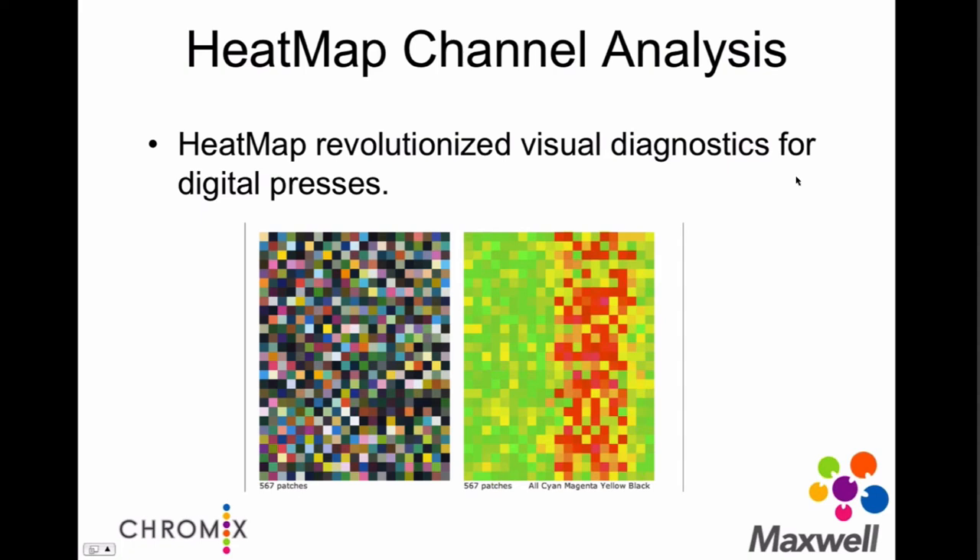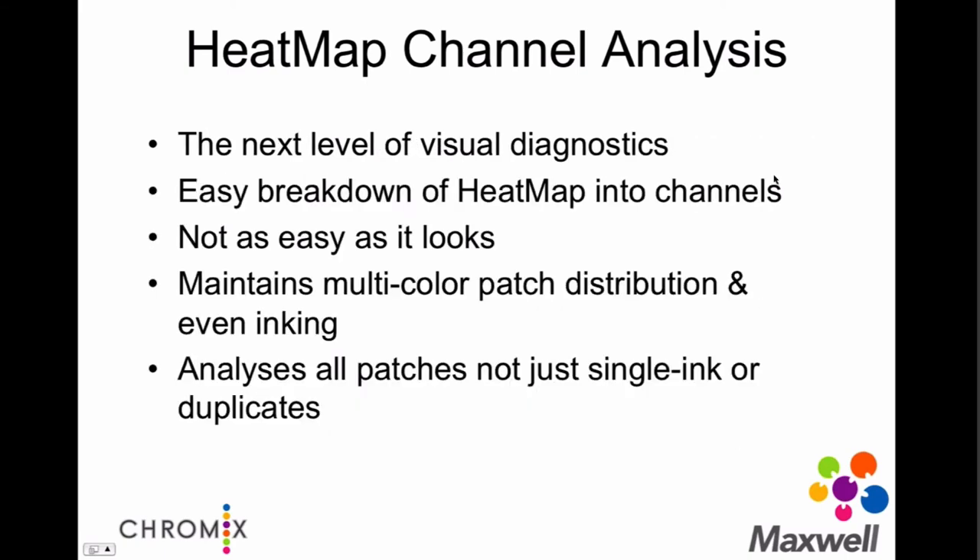Today we have Heatmap, which we consider part of our Digital Press Watch service. It's very useful for digital presses to do cross-sheet delta-E analysis in a visual, meaningful way. If this were your target on the left with scattered patches, with a digital press we can fill the page with the target, and with the ISIS and ISIS-2, we can quickly scan the entire page. With Heatmap, we can give you a delta-E readout left to right about what's going on — a good indication of what's going on inside the press, which consumables are starting to fail, and what work you might need to do. We've had requests to break this down, so now we're introducing Heatmap channel analysis — the next level of visual diagnostics.